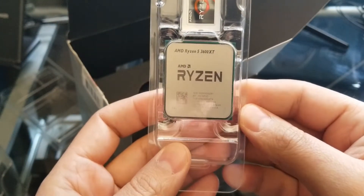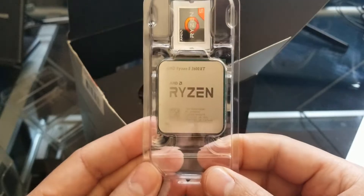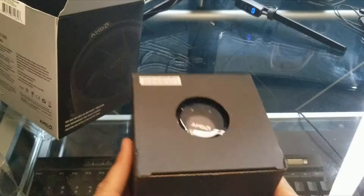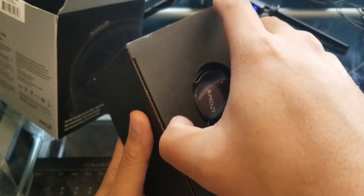And of course right here on the side — we do have the AMD Ryzen 3600 XT. There it is. Just like last time, I'm gonna go ahead and just leave it be until I'm ready to install it. And I believe the heat sink that comes with it is the Wraith Spire, so let's go ahead and open this up.